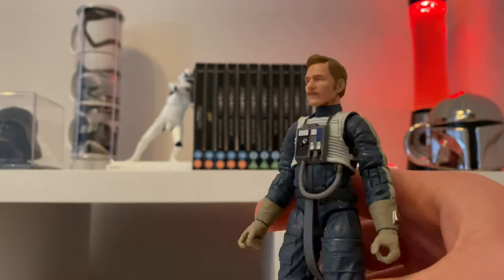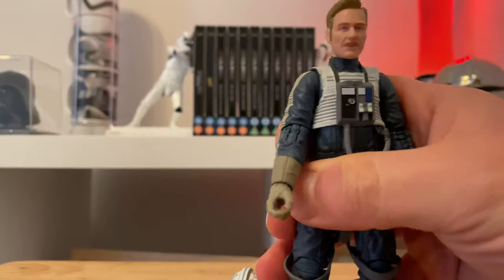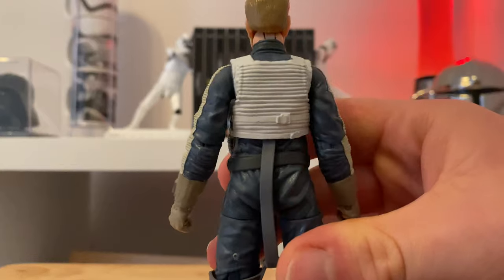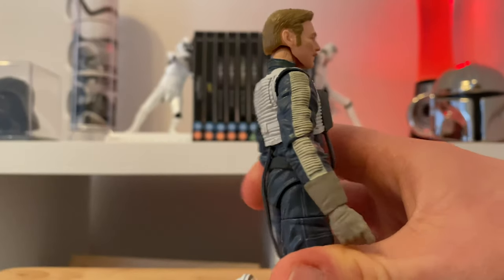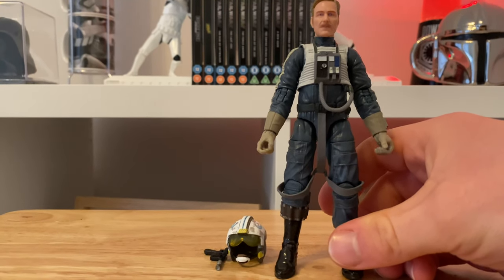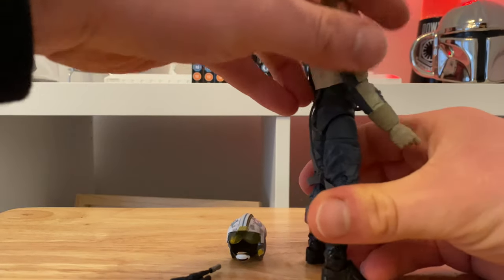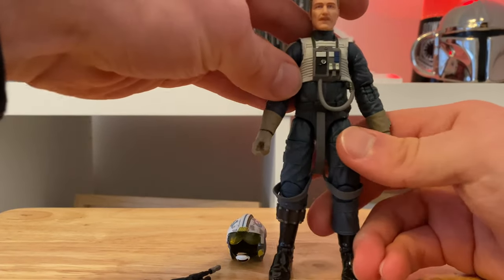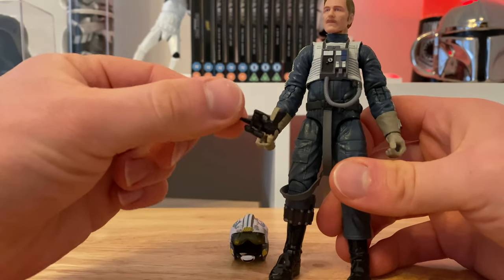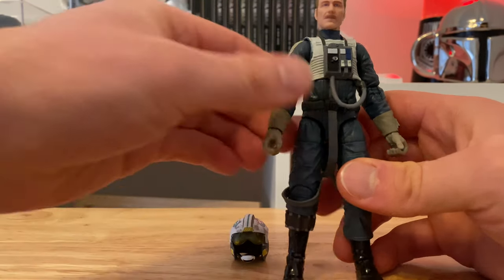There's no point going through the articulation — we all know what they can do; they're well known for their detailed articulation and various posing. Right, let's give him his blaster. I'm seeing there's no holster, which is disappointing, so it's obviously optional whether you want to pose him without the blaster or with.